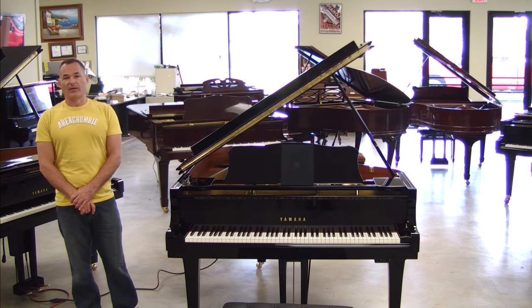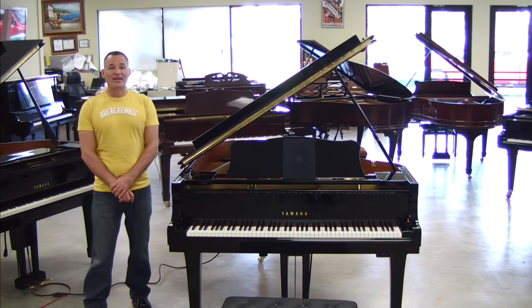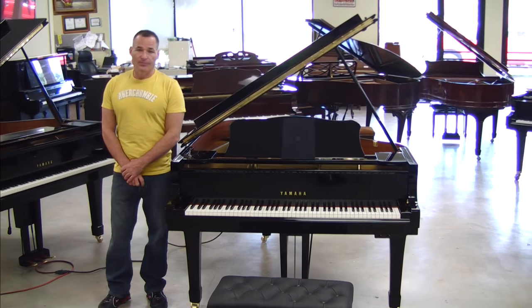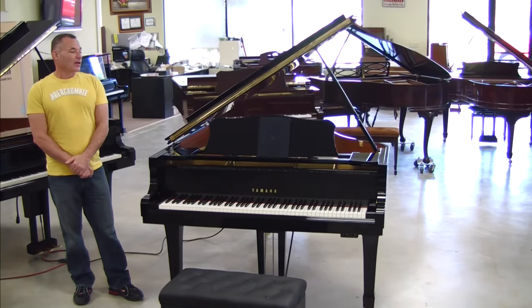Hello, my name is Russell Housen with the Piano Outlet in Margate, Florida, and today I'd like to demonstrate to you how you would set up your piano once it arrives to your house with the iPad. This piano is set up with PianoDisc IQ, and it's set up in order for it to play with the iPad wirelessly.